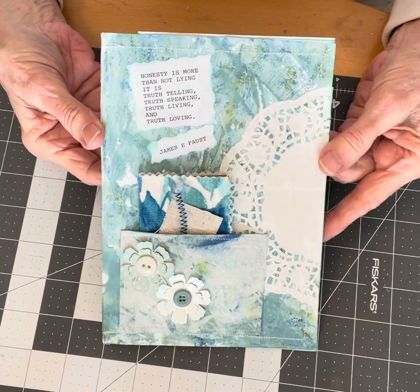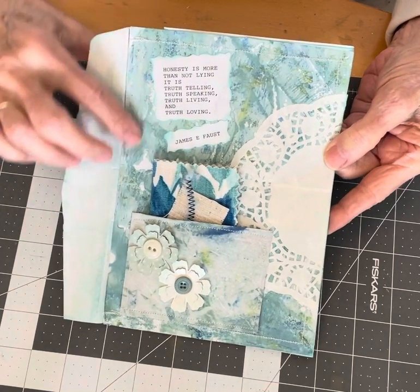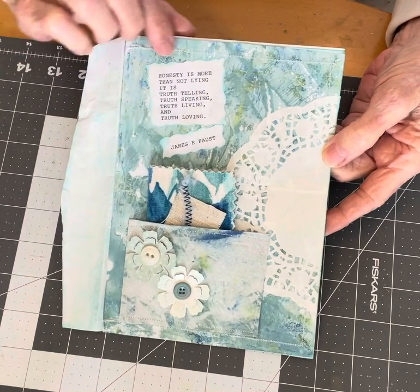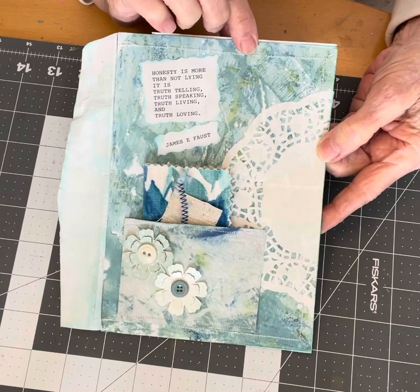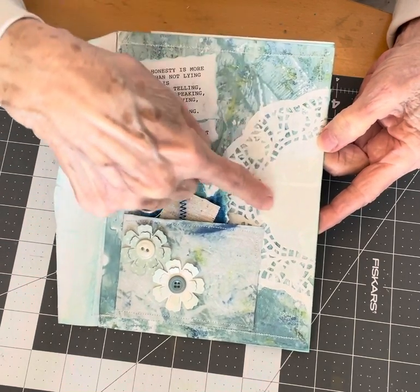I used a junk mail envelope which I covered with some painted paper from my jelly plate and added a paper doily.